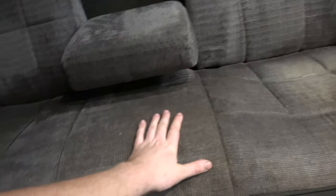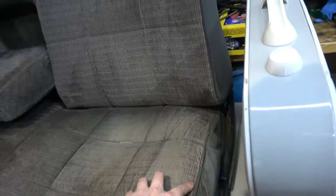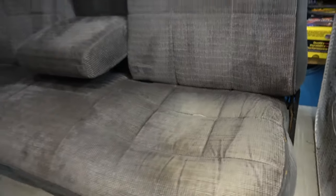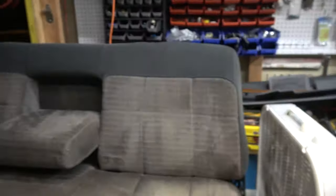I took the bench seat from this truck because it was in really good shape. The only two issues I see are here and here — these are kind of broke off, but I don't even know if I'm gonna put headrests in. I'm deciding on that. But I have headrests that will fit. Otherwise the seat's in good condition.